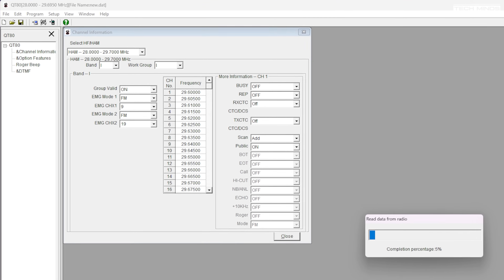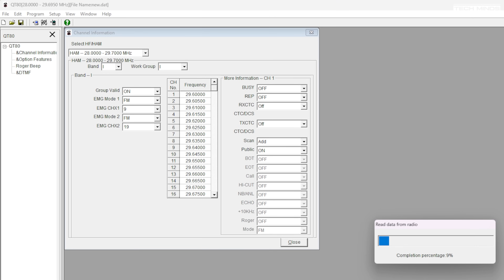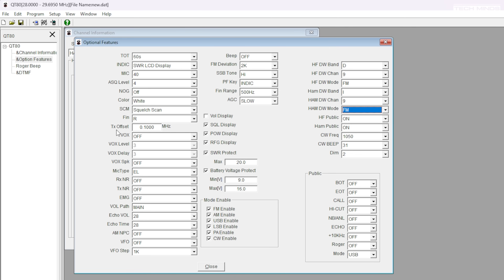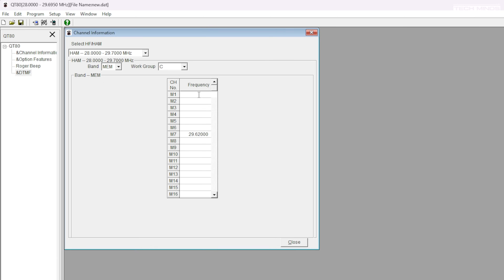The easiest way to set up repeaters into memory is to use the software, which is a free download from the Radioddity website. With this software you can configure everything on the radio, including the frequencies in each of the 40 channel band blocks and a dedicated memory area recallable at a touch of a button. The repeater offset is global, but all 10 meter repeaters encountered use a negative 100 kHz shift.